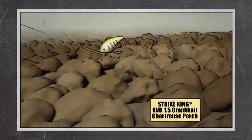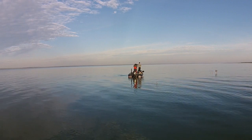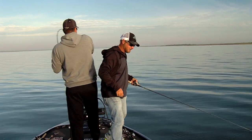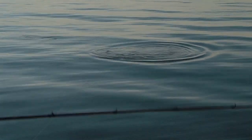I remember catching them on Kentucky Lake with Bowman — you guys are sitting there looking at a lot of those fish catches. And then when I go to Falcon, I'll go to the 2.5, because I'm just fishing for bigger fish. I want to show them a bigger profile bait.